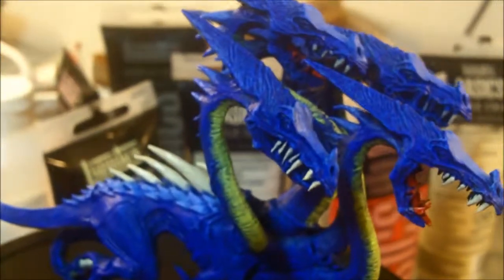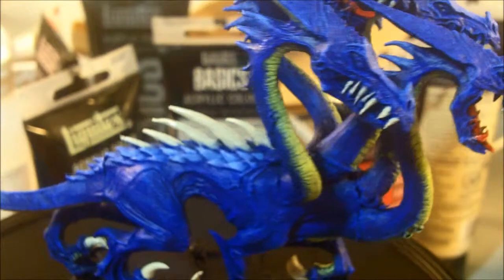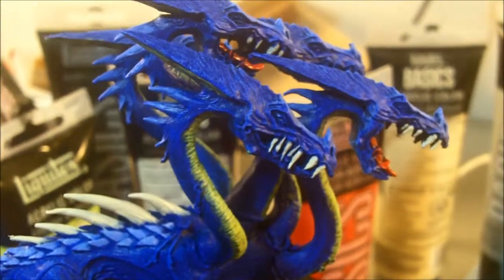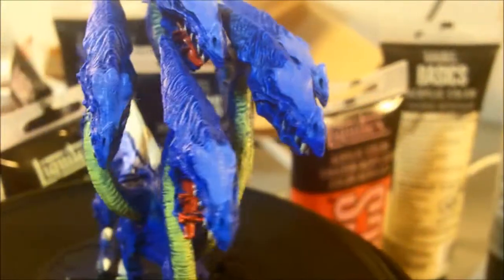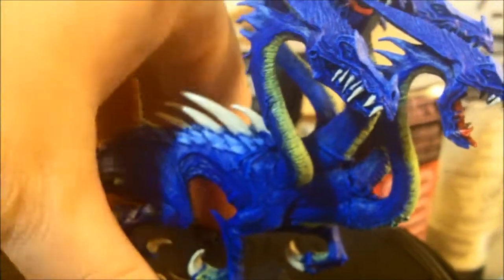You can see it added some color - trying to figure out the range here for this macro lens. So I started to add some color. Got bone color in there for the claws. And I'm working on the green underside, the soft part of the Dragon here.